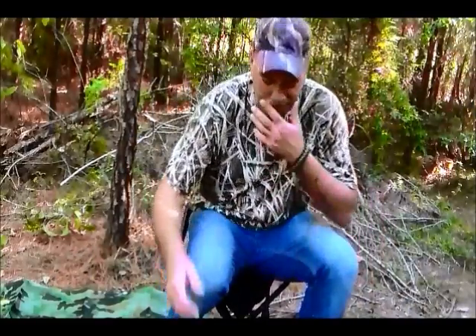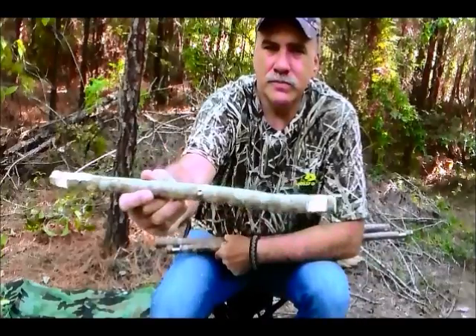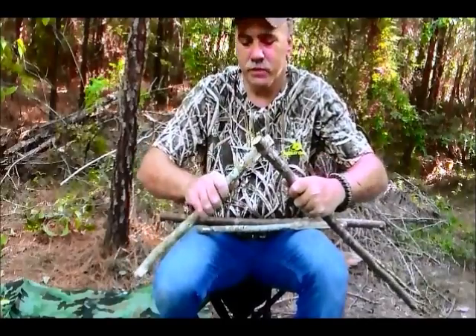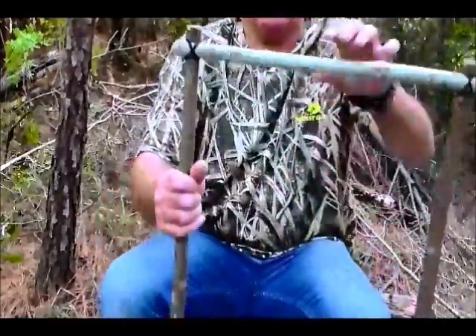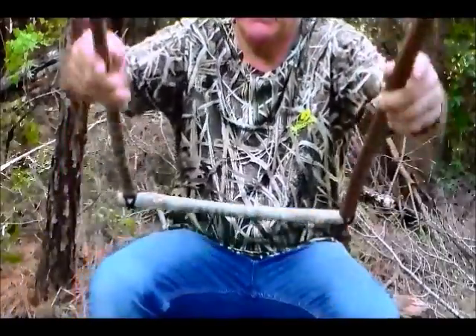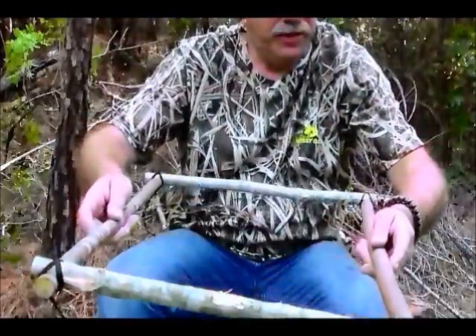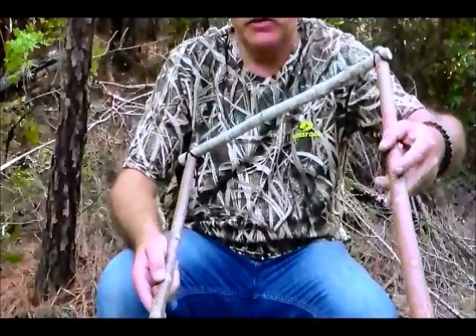Now that we have all of our pieces cut with notches, we want to go ahead and assemble the four pieces of the frame together. We're gonna fasten them together with number 30 bank line, so I'm gonna get these corners tied up and we'll move on to the next step. Here is our basic frame — it's not square yet or anything — and notice that I put the tied places on the underside so I don't want to be looking at a bunch of strings later on.